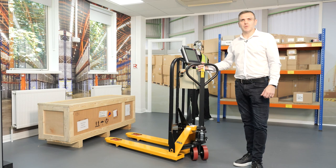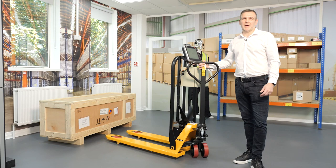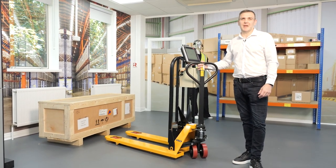Traditionally, the driver would have to leave the truck or uncomfortably lean out of the truck to scan the pallet. Also, pallets can sometimes be at a particularly high height, which doesn't enable scanning.